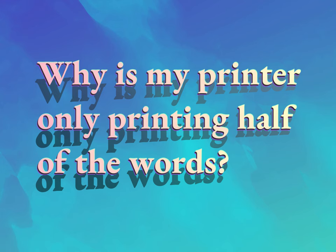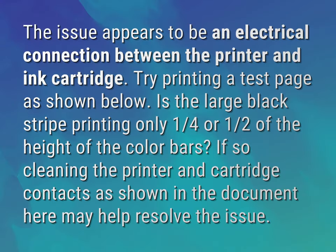Why is my printer only printing half of the words? The issue appears to be an electrical connection between the printer and ink cartridge.